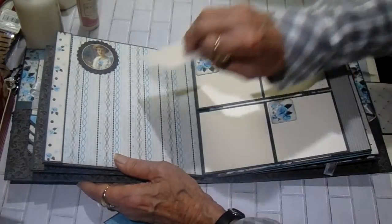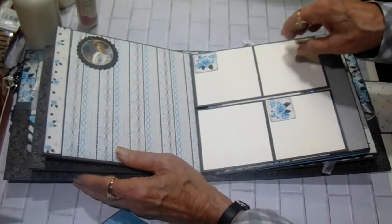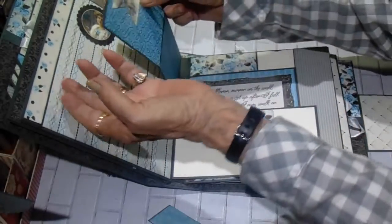And this little tuck spot is open underneath so you can put something under there. These papers are just gorgeous — Authentique just gets better every time.